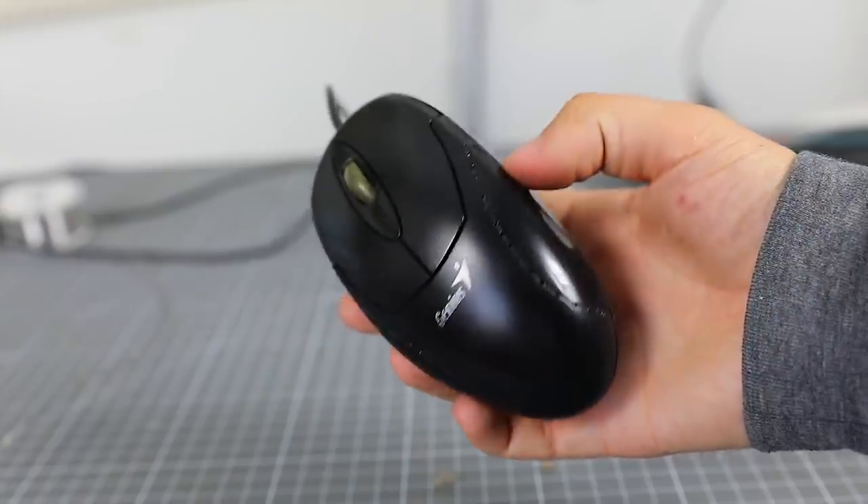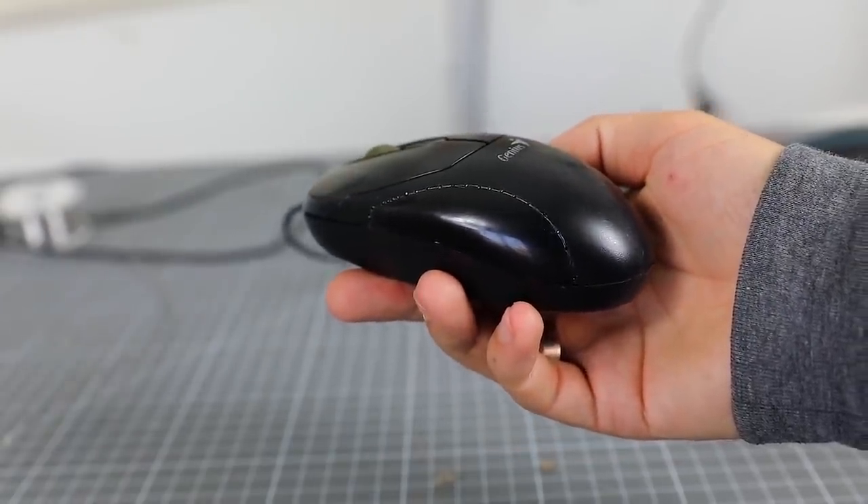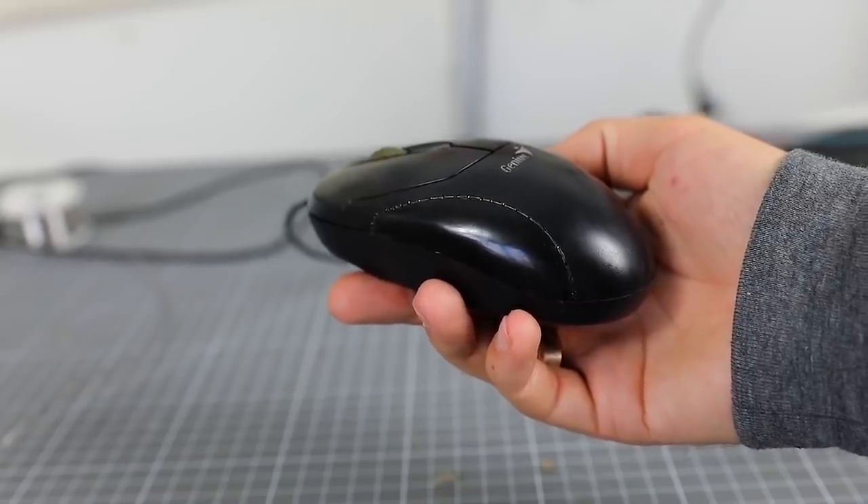So, here's what we got. The mouse looks the same as it was. But let's connect it and see what changes have happened.